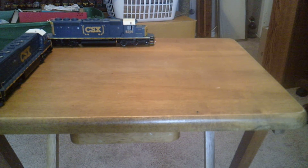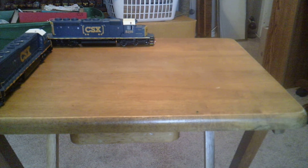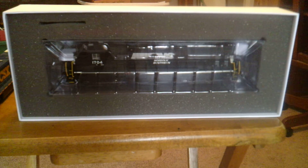To pull it — speaking of SD45-2s — he picked up NS 1704, an SD45-2 with the horsehead logo. He got it off eBay, really good deal. I think it was $150, DC. This will be getting DCC and sound. I need to install ditch lights on it and put sound in it. I'll do that at the same time as these two CSX units because we're ordering the parts together.